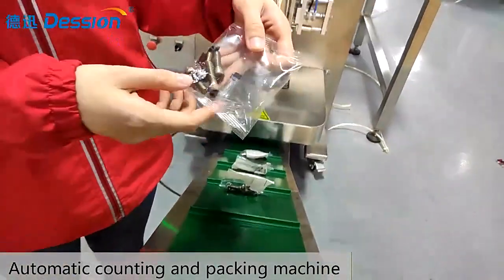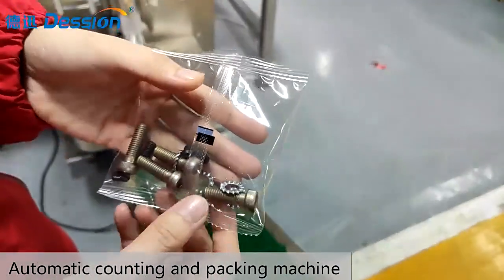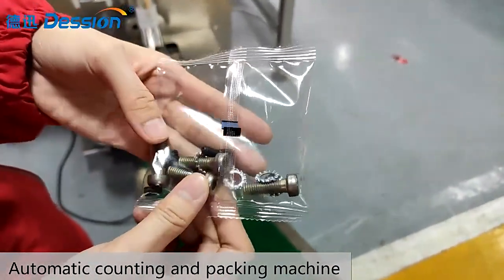Now we have the final product like this. You can set how many pieces you want to pack on the touch screen.